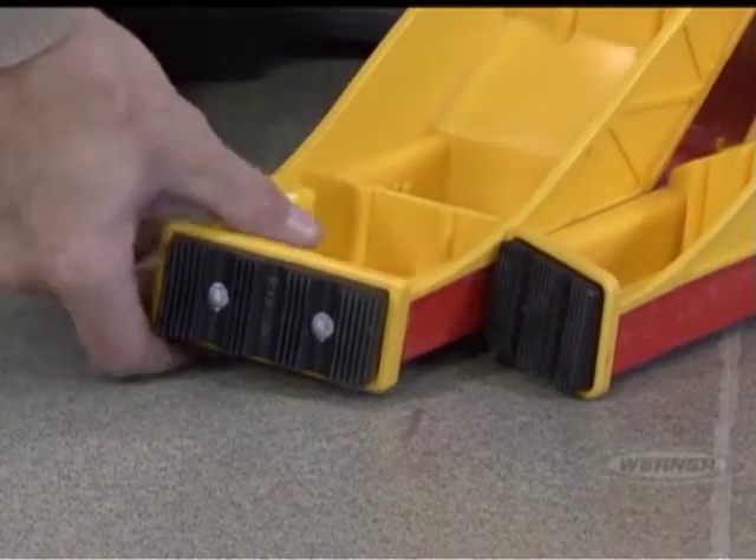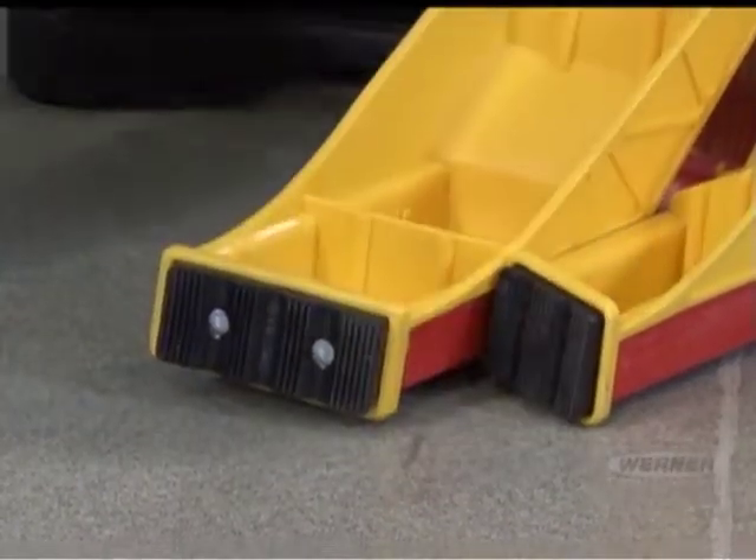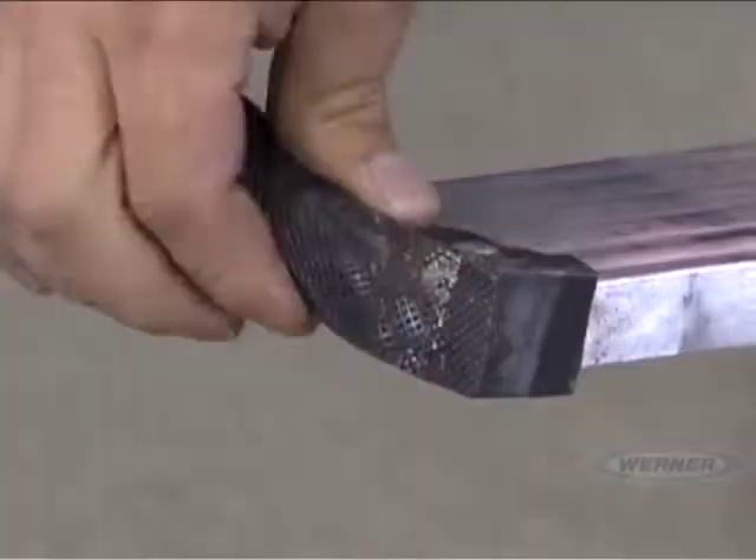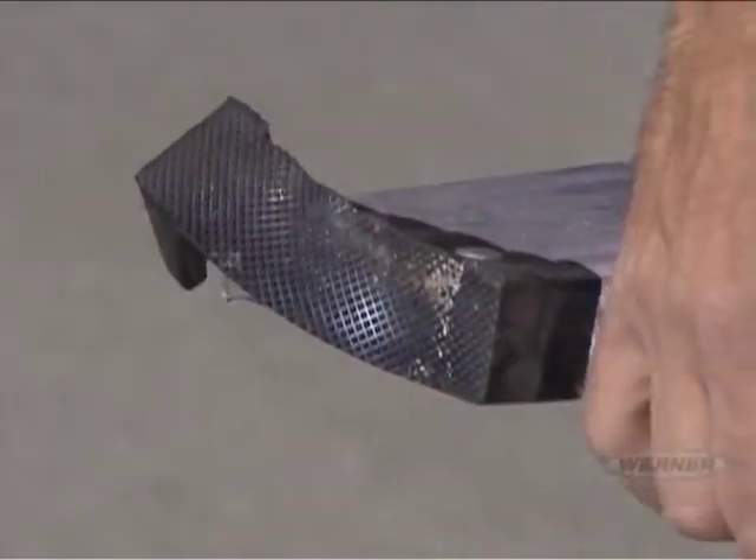When inspecting your stepladder, begin at the bottom and work your way up. First, look at the feet and be sure the foot pads are properly attached and are not worn, torn, or missing.